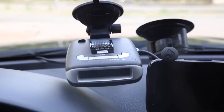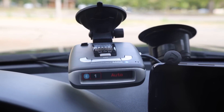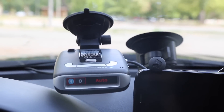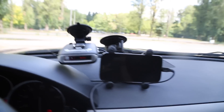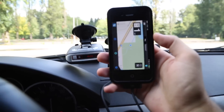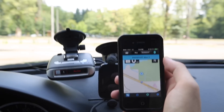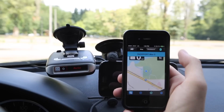Let's watch it boot up now. Passport Max 2. There we go. And now you'll see the Bluetooth icon right there on the left-hand side, meaning that it is now connected to a device. I currently have it hooked up to my iPhone. We've got it paired here with Escort Live — you can see Passport Max 2 paired via Escort Live on the iPhone.